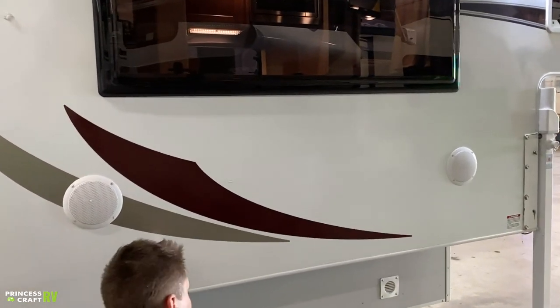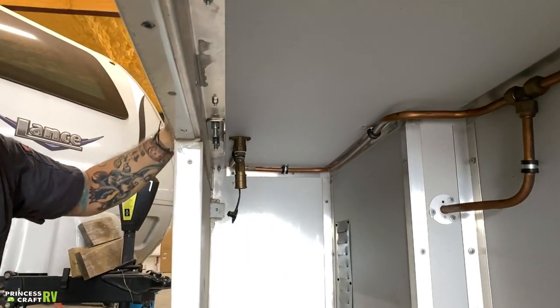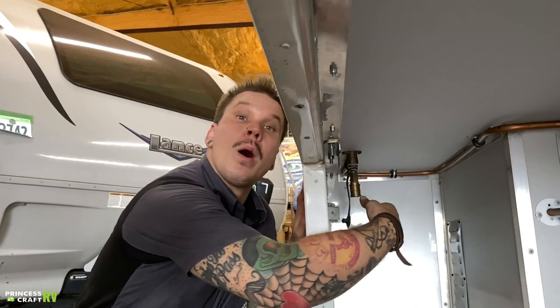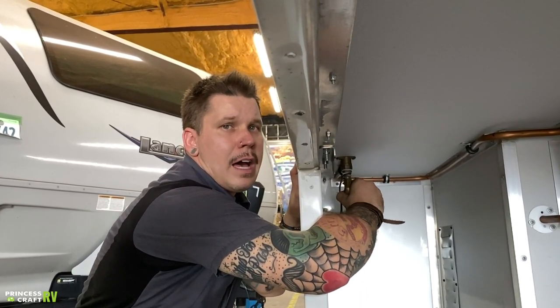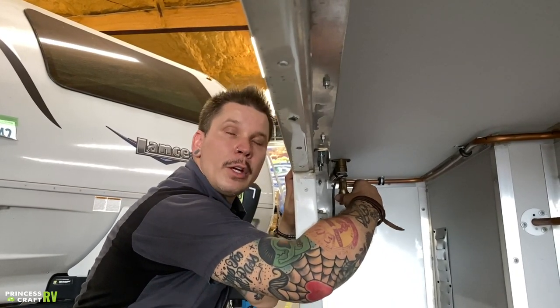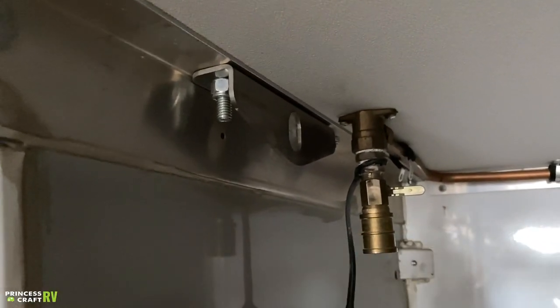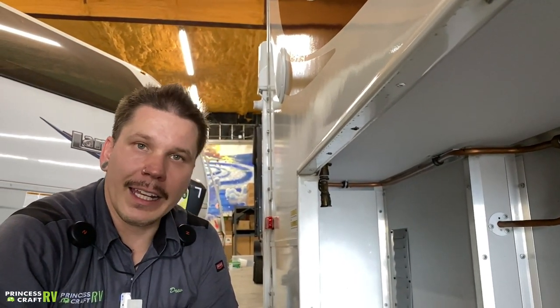We have a propane line here — a quick-disconnect coupler that will accommodate any high-flow propane appliance with a corresponding quick-connect fitting. You can hook up a gas grill, propane fire pit, or propane heater. Just slide back the locking collar and insert the male end. There's a valve further up — turn it in line and propane will flow through. You cannot connect or disconnect with the valve in the on position as a secondary safety feature. When not in use or going down the road, put the dust cap back in place to keep road debris out of the fitting.